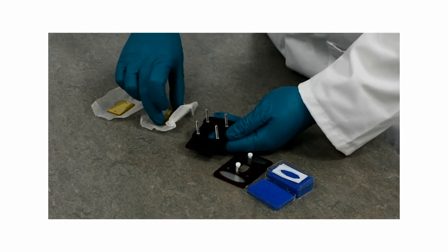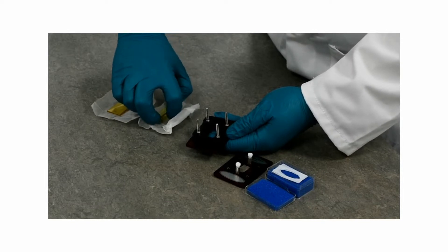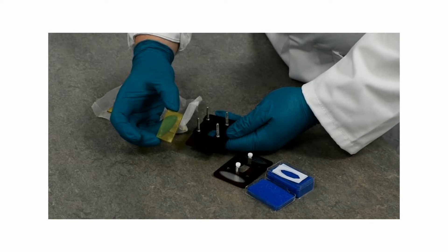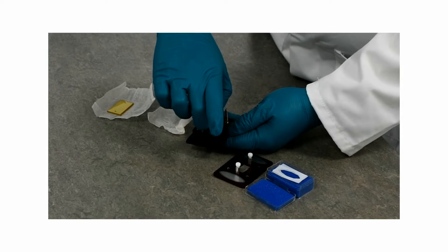You then take a window — here we're using ZnSe — and what you will find is that the back window is completely flat with no holes drilled in it. You mount that into the cell.